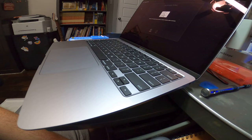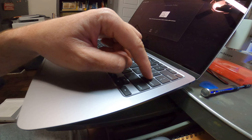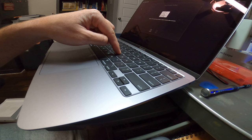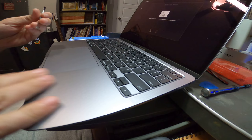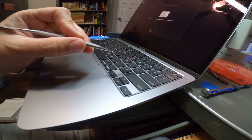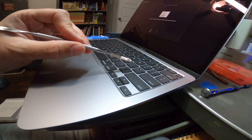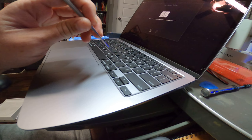Hey everyone, got a M1 MacBook Air here that has a couple sticky keys over in this area. You can probably hear it — this one makes a loud snap, while a good key sounds like this: silent. So what you'll do is take a tool like this, which is really thin and easy to get under the key between the key and the frame to pry. The thing to keep in mind is when you're using this, do not pry hard. If you feel any sort of resistance, do not try to force it because you will break things. Just remember to be delicate and careful.